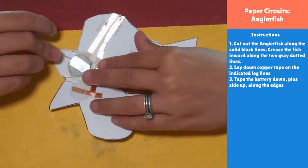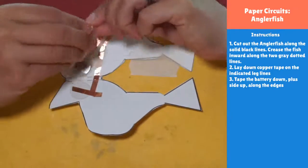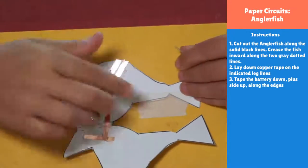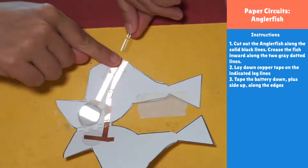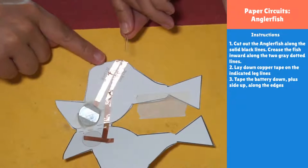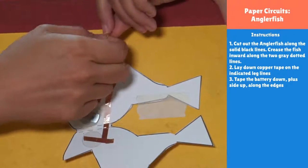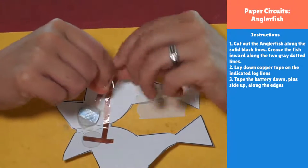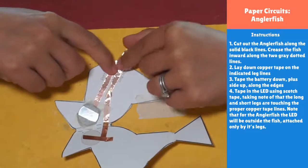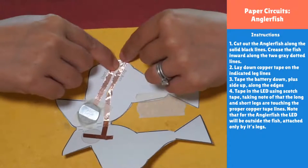Take your LED — for the anglerfish it'll stick outside the project, not inside. Make sure there's one leg slightly longer than the other. The long leg needs to go on the line that says 'long leg.' Flip your LED over and spread those little legs apart just a little bit so the short leg and long leg can each meet their copper tape. They just need a little bit of space — a quarter inch or a few millimeters — and we'll tape it right there.